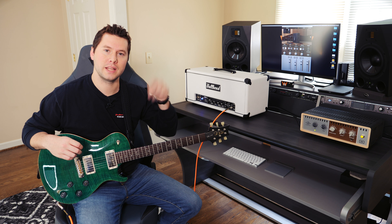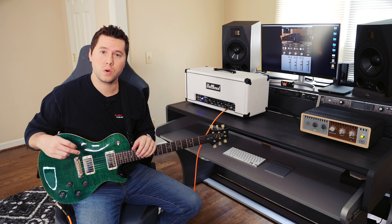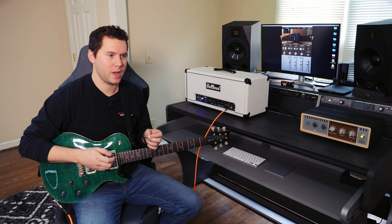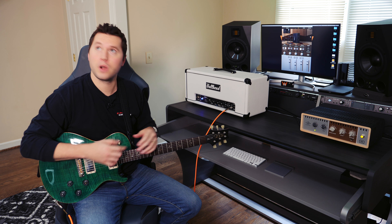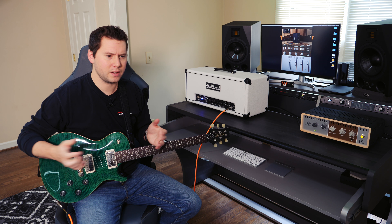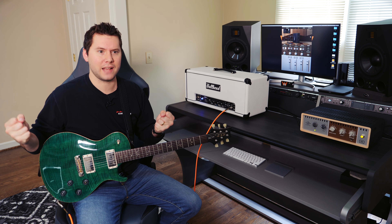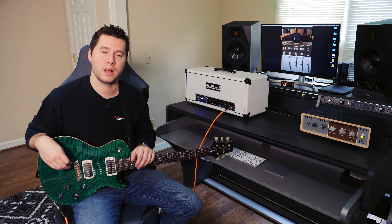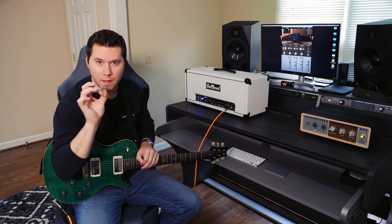I highly encourage you to check out the link down below if any of this has seemed useful to you in your operation or if you're just looking for some new creative inspiration. Whether you're in a bedroom or an apartment where you have a loud amp but you can't crank it up, that's what the Aux is for. Or if you're in a studio where you can make tons of noise but don't want to deal with the hassle of setting things up, breaking things down, and still seek world class room sounds and mic sounds and cab sounds, the Aux can help you there too. So thanks again to Universal Audio for hooking me up with the Aux, and until next time, keep shreddin'!